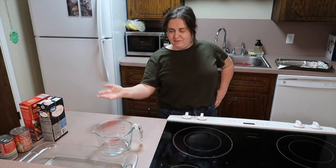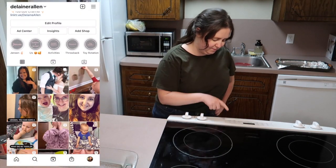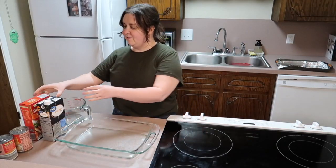Hello everybody and welcome to another video — we are cooking! The first thing I'm going to do is preheat the oven to 350°F for this recipe. Are you ready to find out what we're going to make as our main dish? Stuffing chicken casserole! I found this recipe on Pinterest and it sounded amazing.